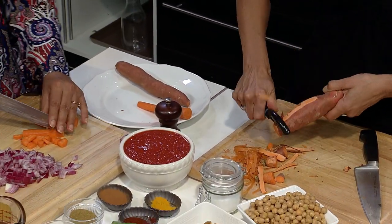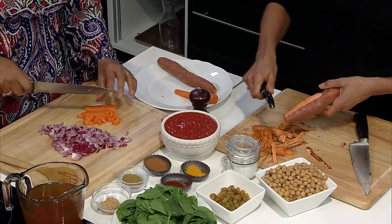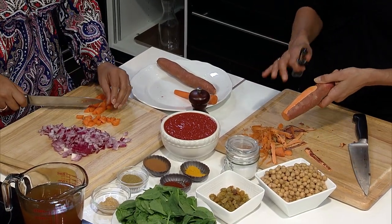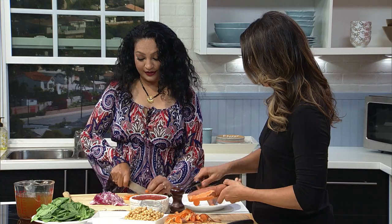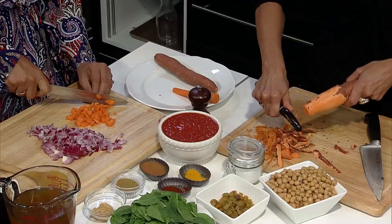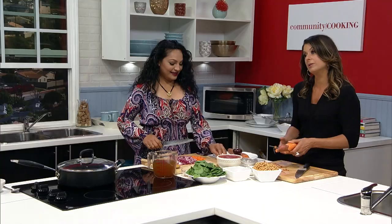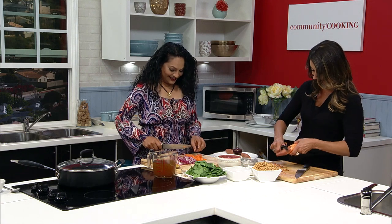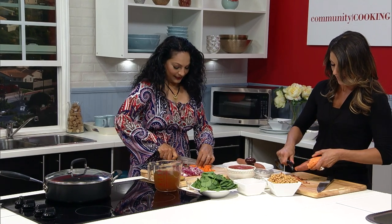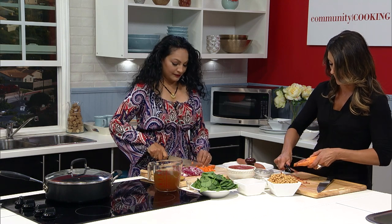And you get the lycopene, which is a great nutrient from tomatoes, especially canned tomatoes. It's funny because most everyone says don't cook your vegetables, but tomato is better sometimes out of the can. Lycopene is a nutrient of interest, especially for cancer prevention. And the garbanzo beans — this is easy because it's from a can. Or you can pick them up in a dry bin at a grocery store, soak them overnight, cook them, and use them for multiple recipes.